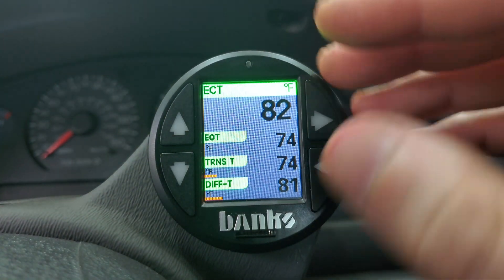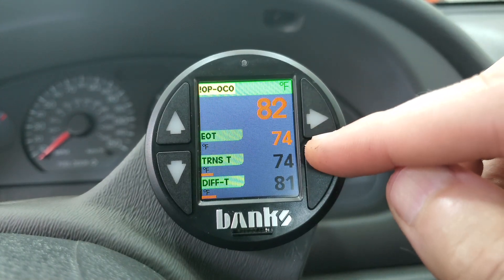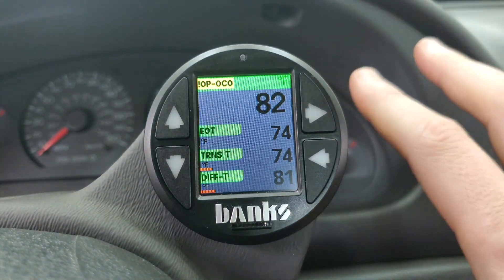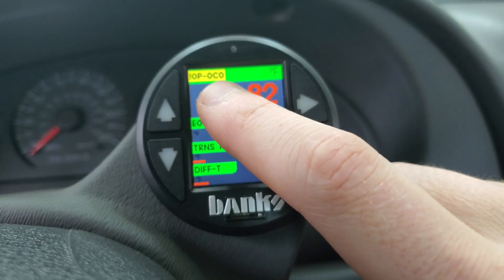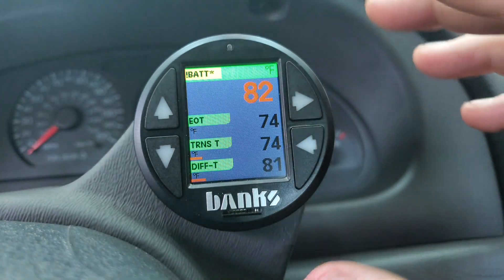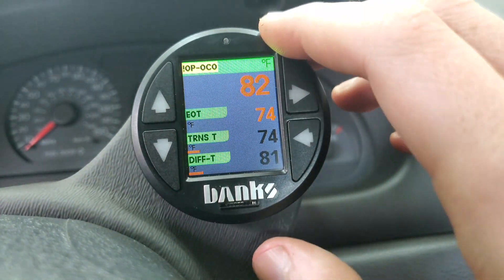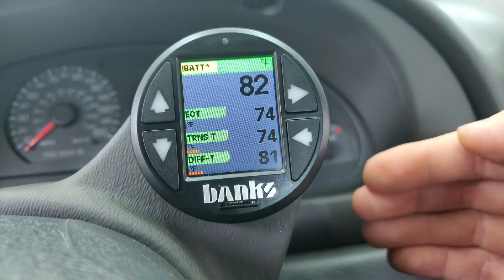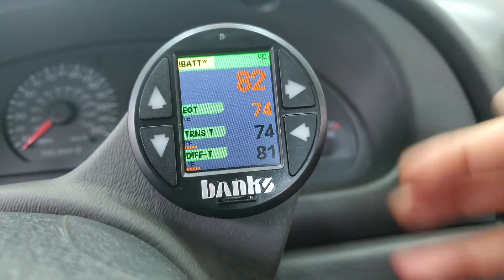This is what I'll mainly monitor out on the track — engine coolant temp, engine oil temp, transmission temp, and differential temp. These are my main temperatures of concern. If I have an issue with oil pressure, it'll pop up as an alert in the corner just like it's doing right now with battery voltage and oil pressure. I don't have to be staring at those specific parameters — I can program a background alert so I'm notified even if I'm looking at a different screen.